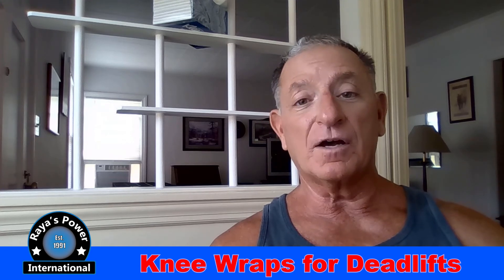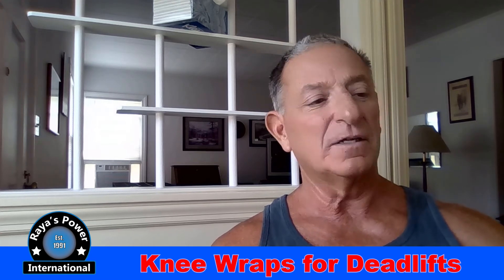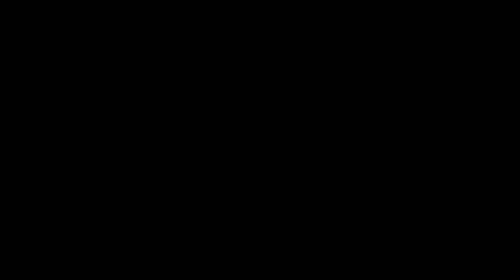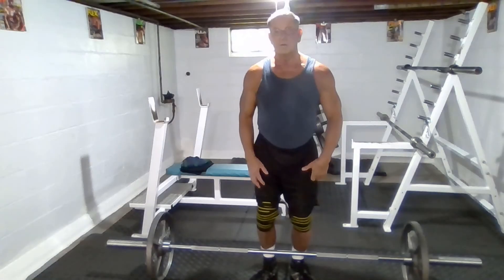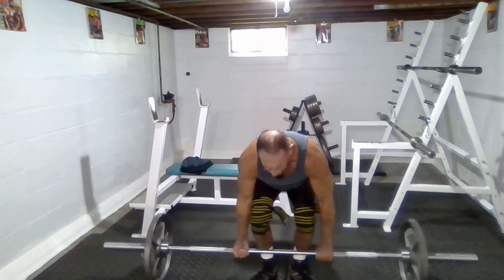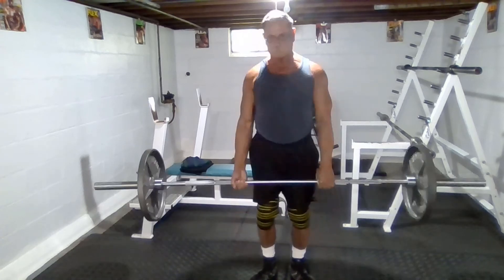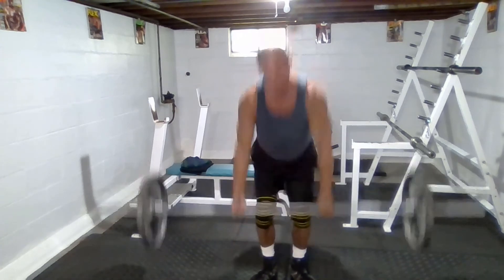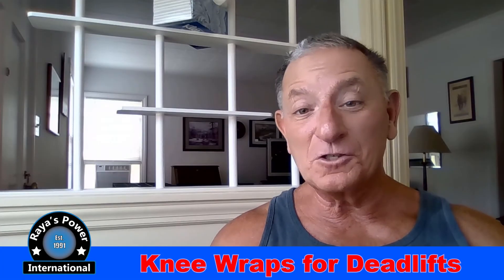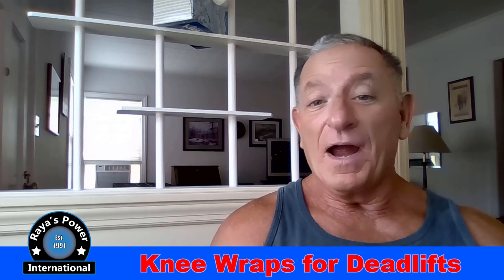Let's take a look at me trying out those knee wraps with 135 pounds — lots of speed, no hang-ups, no problems at all. As you can see, I had no issues with the knee wraps. The bar came up fast, no hang-ups.